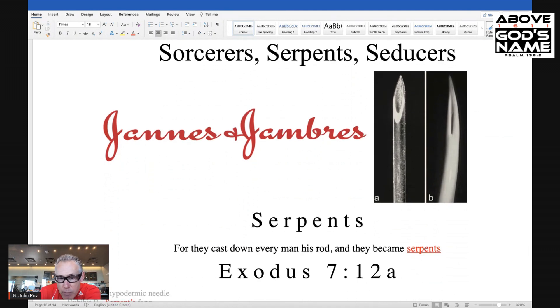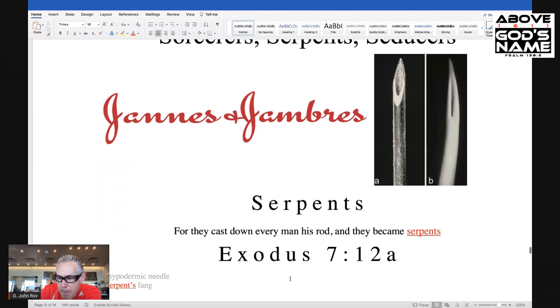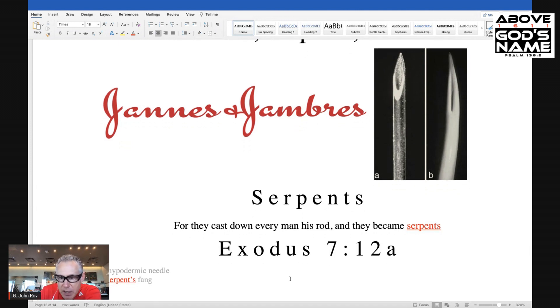They are linked with serpents as well. So Jannes and Jambres on the left — take a look on the right. We have in Exhibit A a hypodermic needle, and in Exhibit B a serpent's fang. Pretty hard to tell the difference. Let's look at Exodus 7:12a, the very next verse: 'They cast down every man his rod, and they became serpents.' This was the great showdown that took place between Moses and the sorcerers. And as they would throw down their rods, they would become serpents. So we do see that Jannes and Jambres are linked with sorcery, with seducing because of 2 Timothy 3, and with serpents.